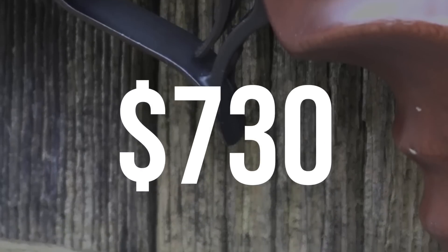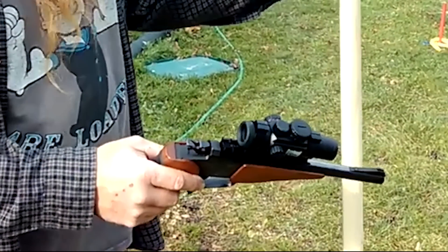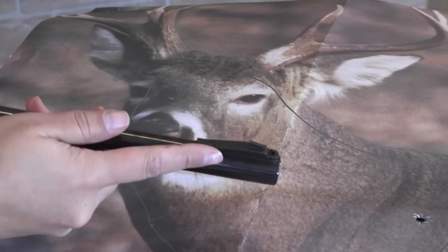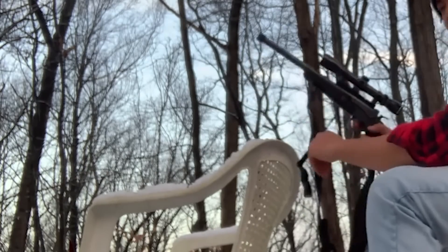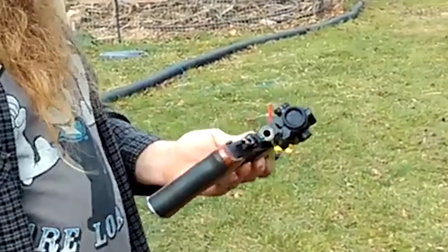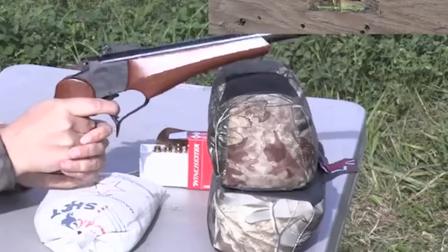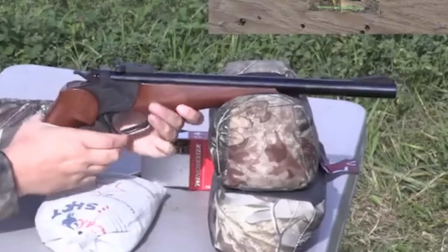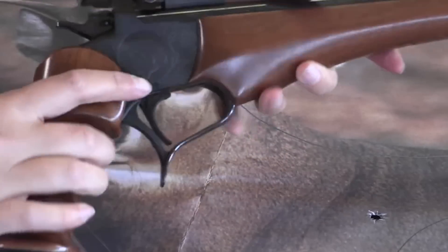Number 3: Thompson Center G2 Contender, $730. The G2 Contender platform is extremely versatile because it allows you to shoot multiple calibers — one of those being a .410 — from the same gun simply by swapping barrels. You can shoot a total of 11 different rimfire and centerfire loads with the G2 Contender pistol, and there is a rifle version as well from 17 HMR up to 45-70. To operate the G2, simply break it open like an over-under by pulling on the trigger guard spur, insert the load, close the action, cock the hammer, and pull the trigger. The barrels are drilled and tapped for an optic, and you can also affix a bipod to the forend for more stability and better accuracy.